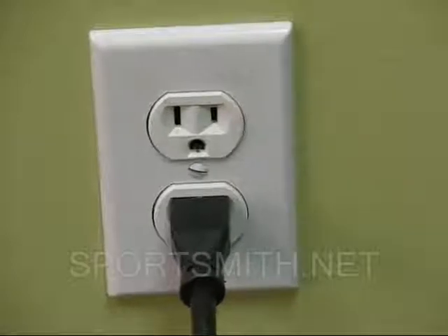Switch the power off on the unit. Next, unplug the unit from the wall.